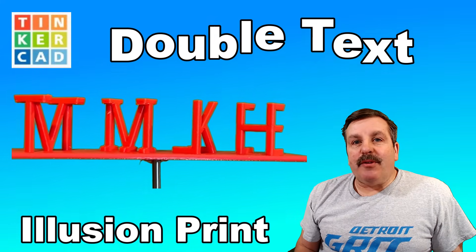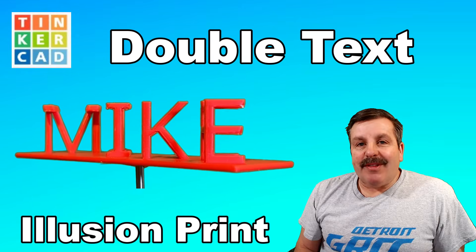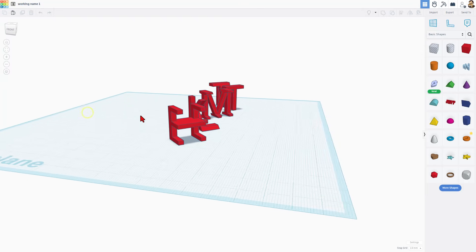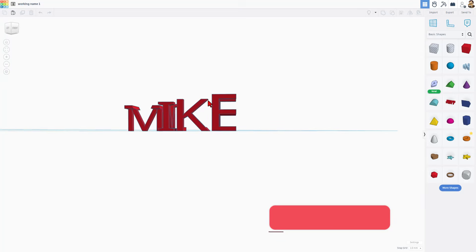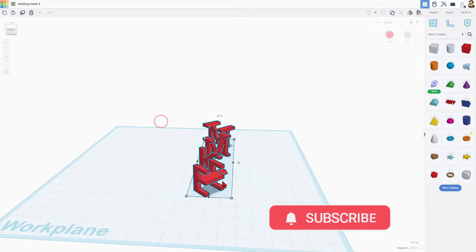Today, friends, we are going to quickly use the Tinkercad sketch tool to make a sweet 3D printable text illusion. So let's get cracking. A huge shout out to Fernando for asking for this project. After a bit of tinkering, let me show you what I found.